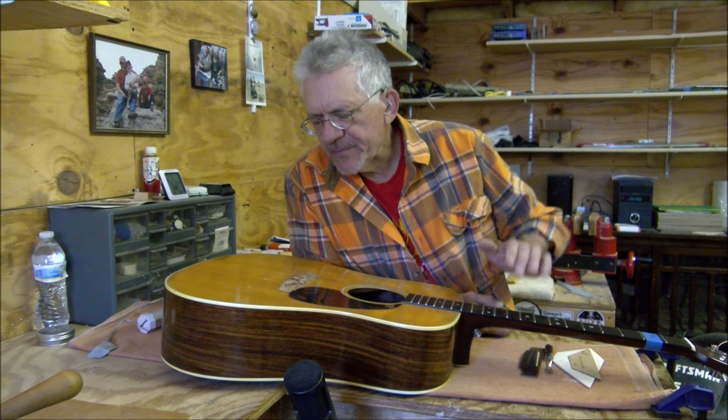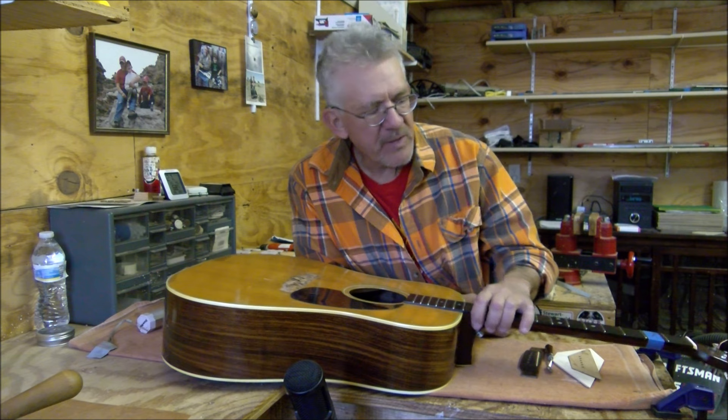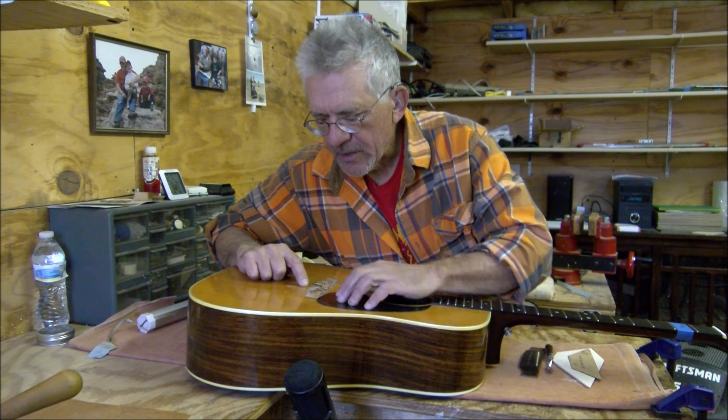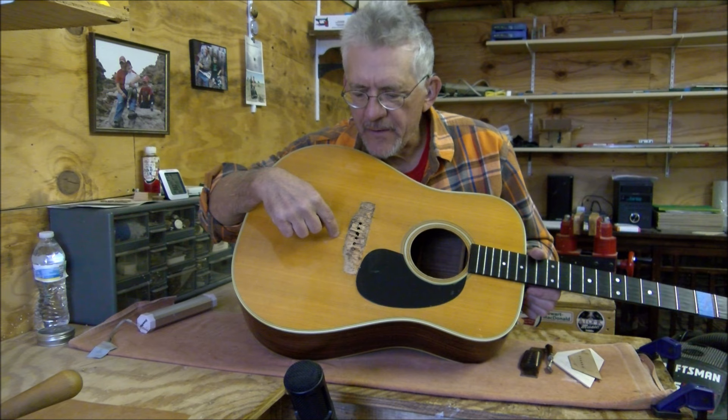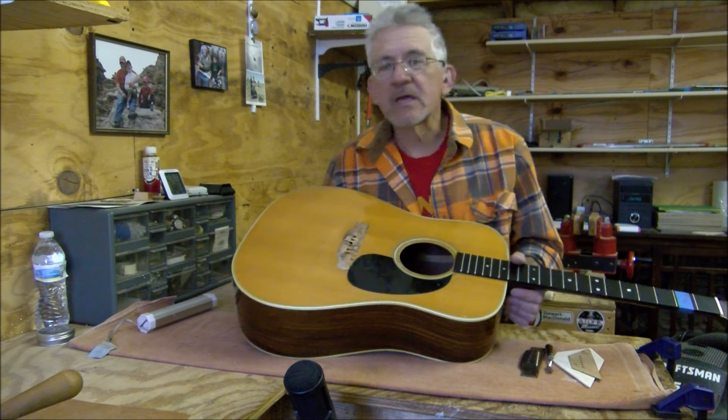Using a lot of heat and the spatula in there - man, I could see the top moving. It was getting ugly. I finally got the bridge plate off, and then I could really see the extent of previous damage here, because I didn't do this. First of all, there's a split happening right here in the top. And what was really bad - I think it's broken right here.